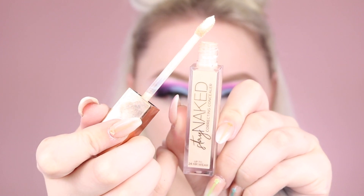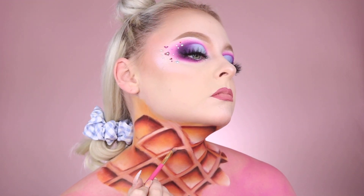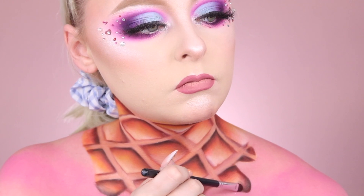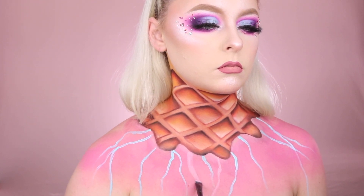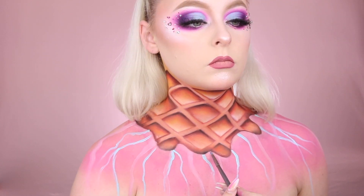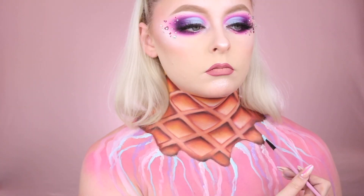Grabbing our Urban Decay Stay Naked Concealer once again, I'm going to use this in the areas in between each shaded checker piece to add further dimension and really make those shaded areas pop out. I feel like this part really brought the whole look together and cleaned everything up nicely, almost making it look a bit more realistic. Using some more blacks and browns from the Norvina palette, I'm going to shade in that area where the dripping part of the ice cream cone meets the pink face paint. Now I'm using some pink, blue, and purple water activated face paint to create some drips coming down from that ice cream cone area, making it look more like an ice cream glam. I'm just randomly placing these and swiveling my brush as I work my way down.